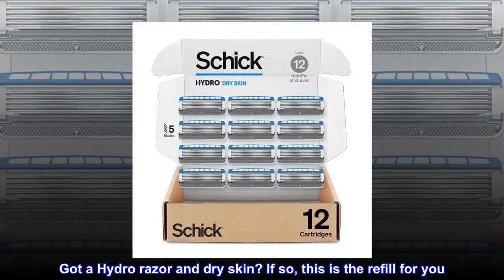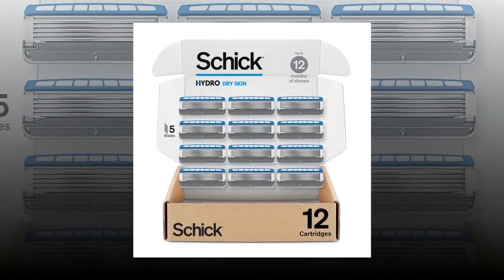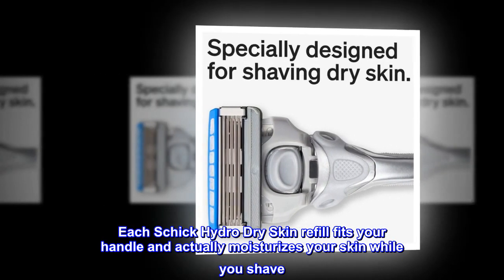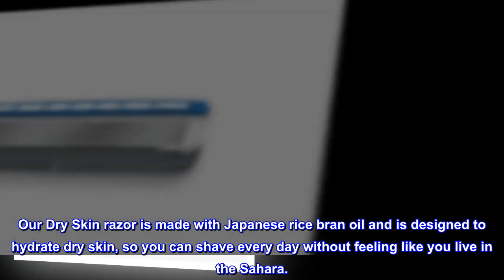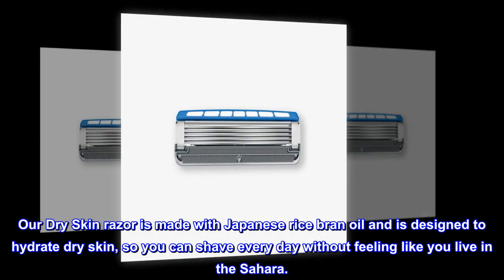Got a Hydro Razor and dry skin? If so, this is the refill for you. Each Schick Hydro Dry Skin Refill fits your handle and actually moisturizes your skin while you shave. Our Dry Skin Razor is made with Japanese rice bran oil and is designed to hydrate dry skin, so you can shave every day without feeling like you live in the Sahara.